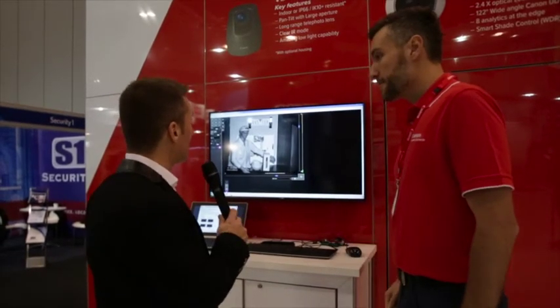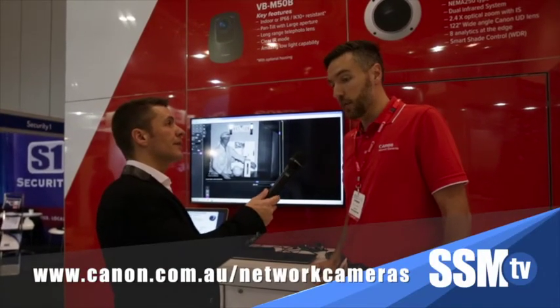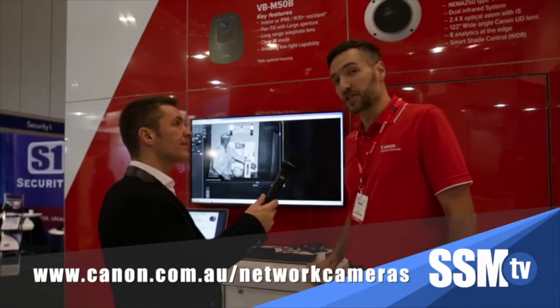And if people want to find out more about the camera or get some more information on it, just go to canon.com.au/network-cameras and there are brochures and all information on the website.